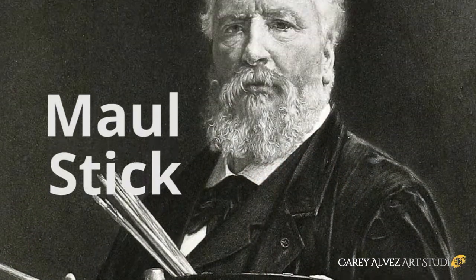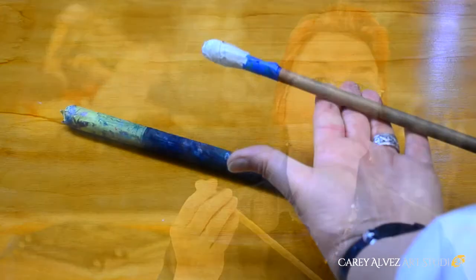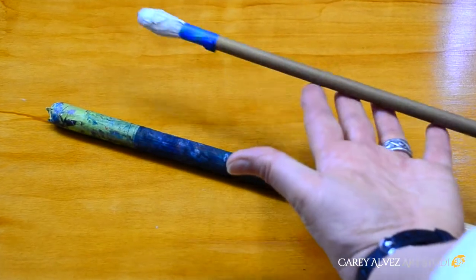It couldn't be simpler — it's just a piece of doweling which I've got from the hardware store, and all I've done is wrap some masking tape around one end of it so that it doesn't scrape or scratch my artwork when I'm working with it.